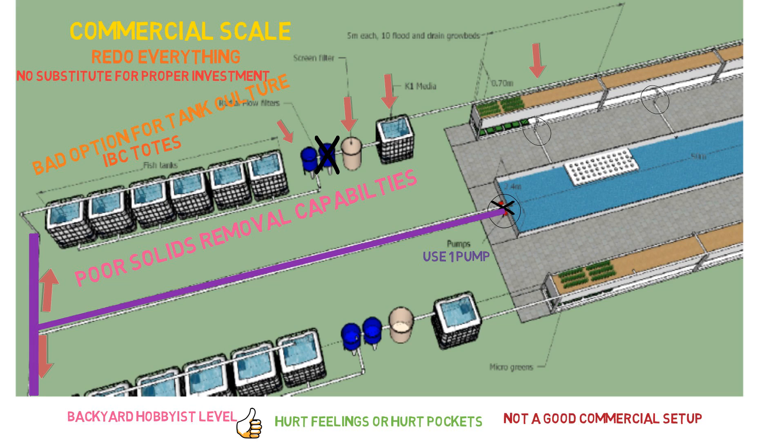Then you go to your screen filter. I'm not sure of the micron size of this screen filter, so I really don't have much comment on it — it could potentially work or maybe it doesn't. But then it's going to the K1 media. This you wouldn't need in this setup at all. This is just a waste of space. You have plenty of surface area for nitrification to take place — plenty on the media and even on the underside of the deep water culture system rafts. Plenty of it to supply this system.